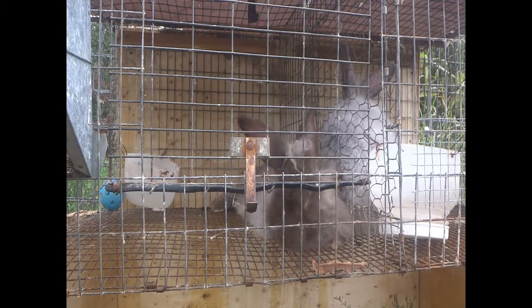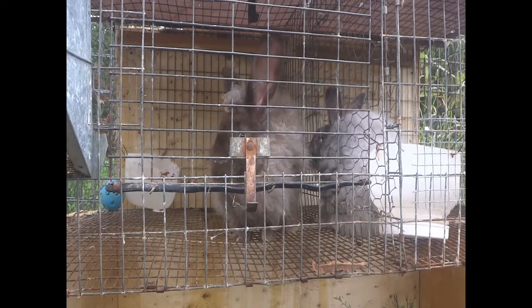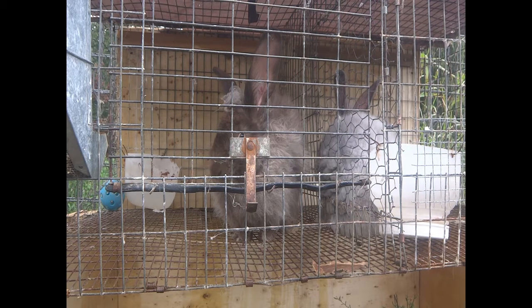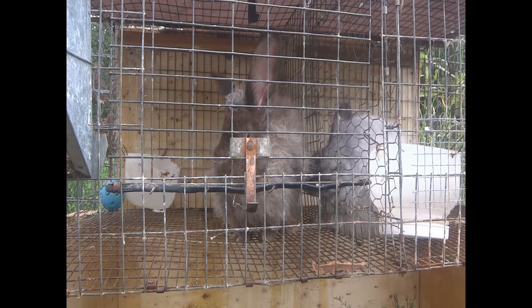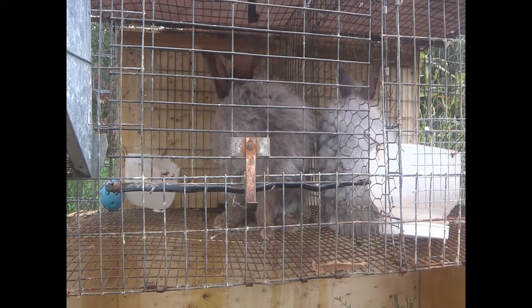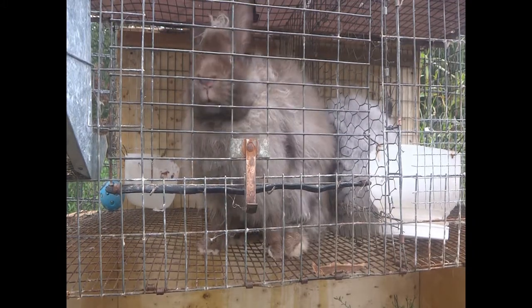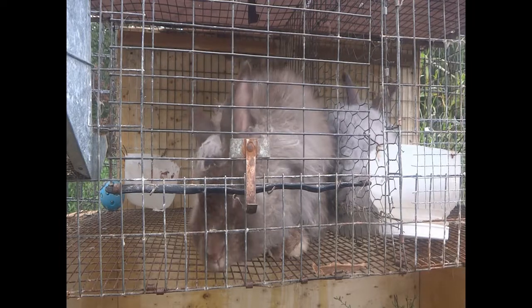In this cage we have my French Angora doe, Sequoia, and we're going to be breeding her today to Lucky, my French Angora buck. This is the first time Sequoia is being bred, and I hope it's the first time Lucky is breeding someone. He might have accidentally bred with Charity, our English Angora doe, through the bars of his cage, but hopefully he didn't, so we'll have to see how that plays out.